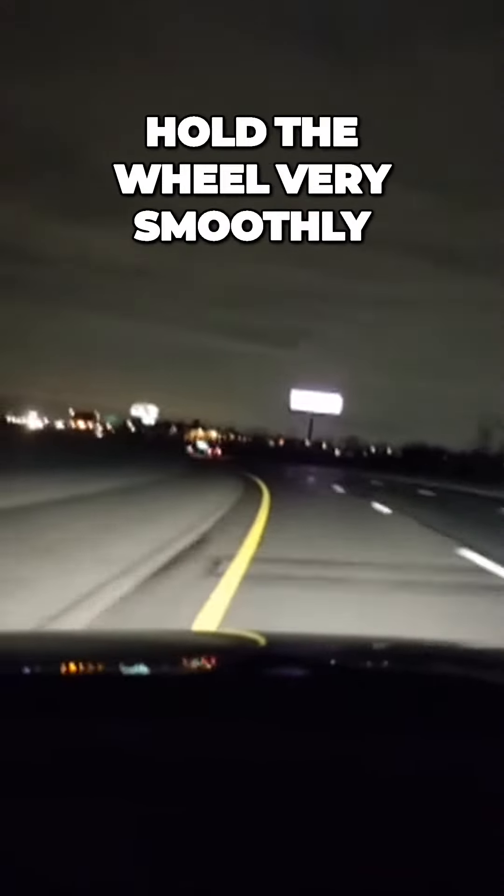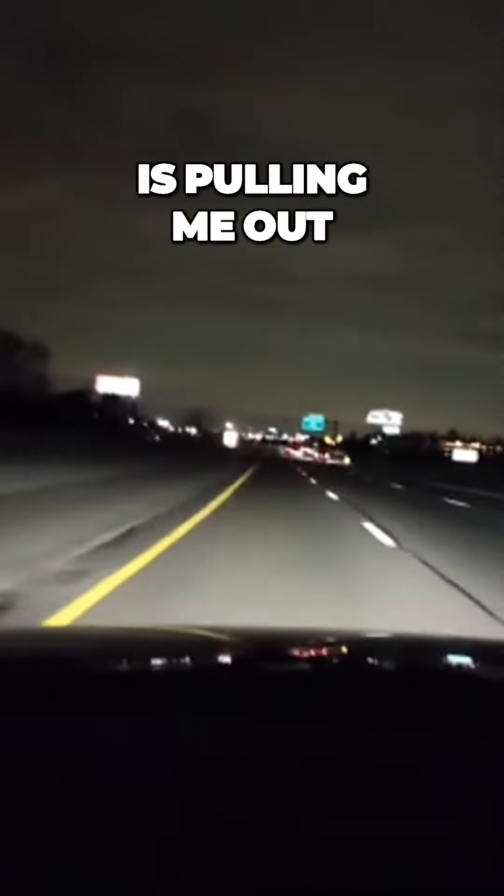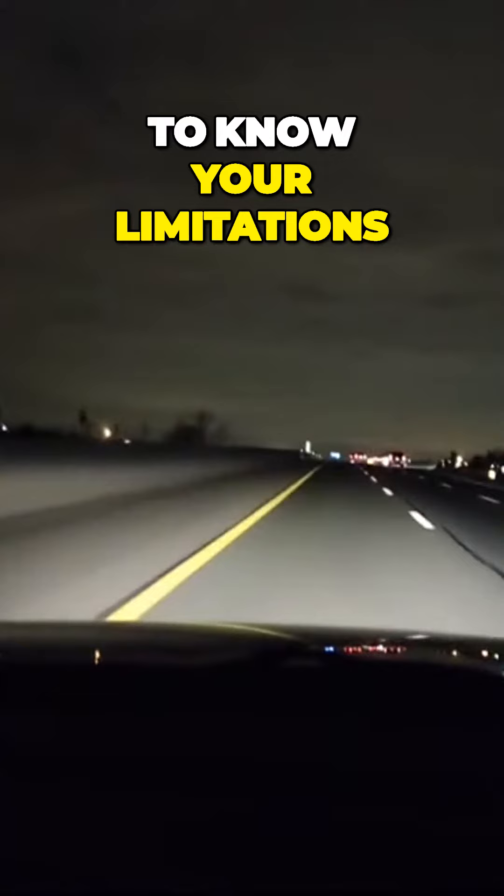So we're maintaining good speed. I'm really trying to hold the wheel very smoothly. Centrifugal force is pulling me out, and I've seen a lot of cars lose control and smash into the wall.